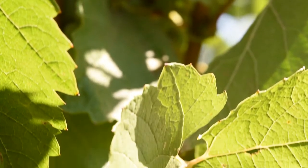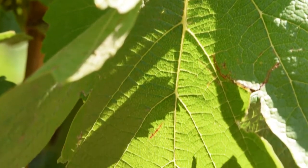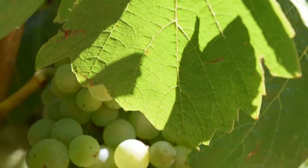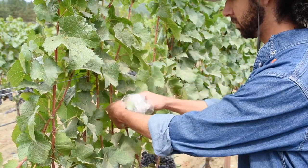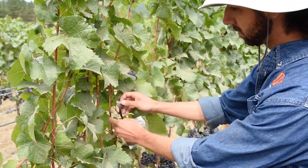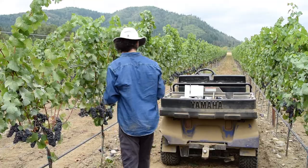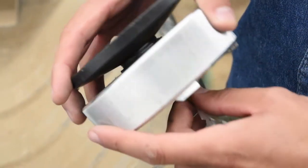Leaf water potential measurements use leaf samples that are mature and fully sunlit and are generally located in the middle of the shoot. The technique requires bagging the leaf with a plastic bag just prior to excision from the plant. Leaf water potential measurements are quicker to make, but they are potentially more prone to operator error compared to stem water potential measurements.